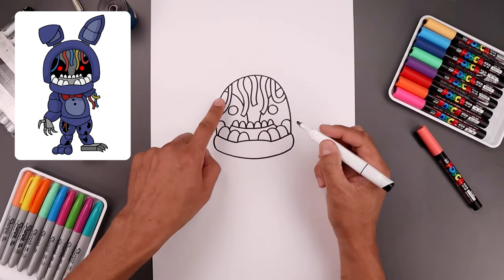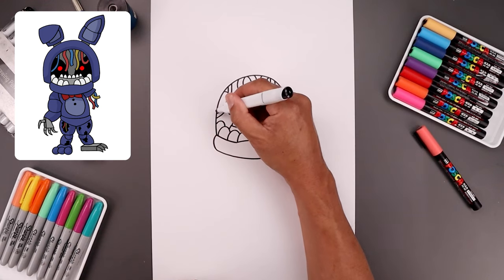Now I'm going to switch to a thick black marker and fill the inside of the head in black, going around the wires and the eye.